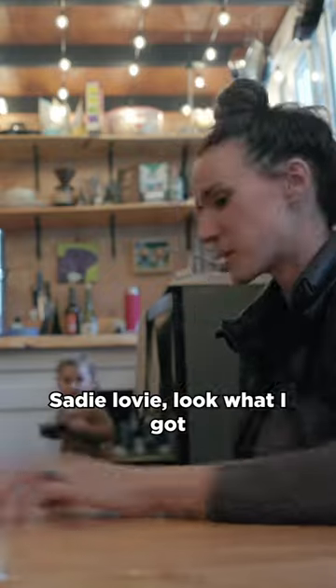Sadie lovey, look what I got. What do you think?